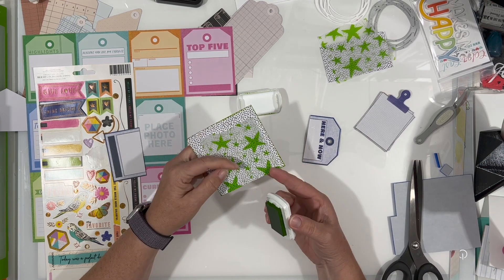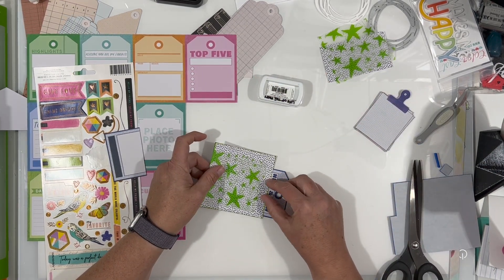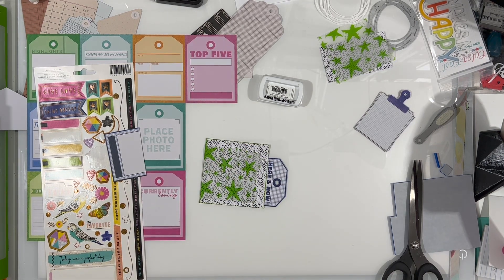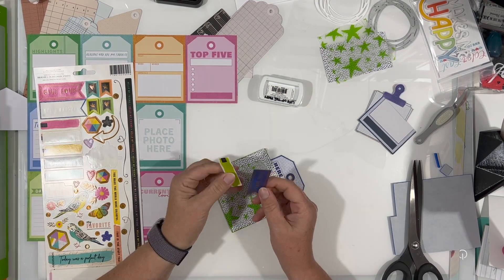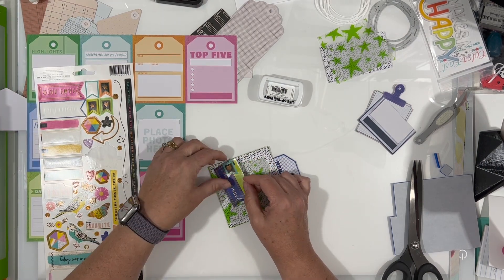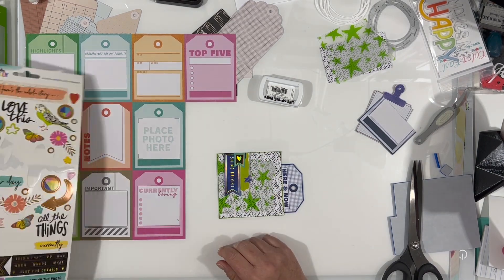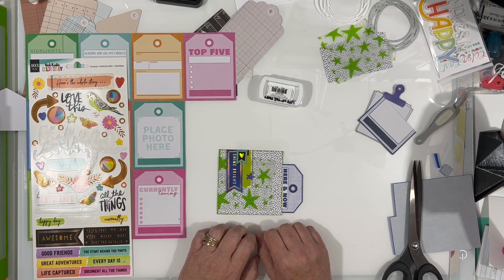I liked this black and white paper. And then I had this vellum that has green stars — I've had this in my stash from the early 2000s, not even kidding. I really liked it, so I've held onto it for ages. I only have a little bit left and I thought it would be perfect for this color scheme. I also pulled some of the little banner flags from the Vicki Boon color study stickers, and I'm liking the way that it looks.